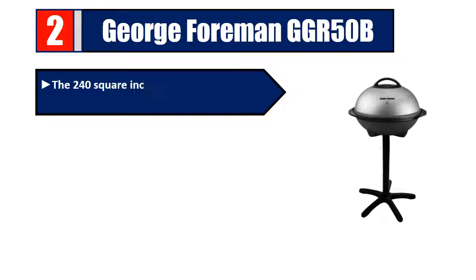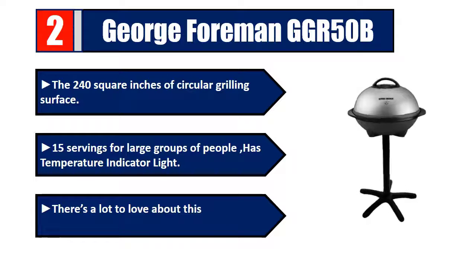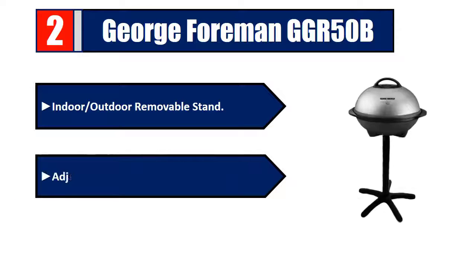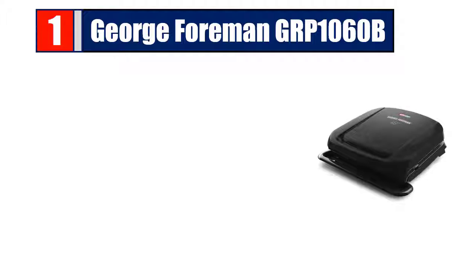Number two: George Foreman GGR 50B. 240 square inches of circular grilling surface, 15 servings for large groups of people. Has a temperature indicator light and non-stick coating. Indoor/outdoor removable stand, adjustable temperature control. Please check the description for details and best price.